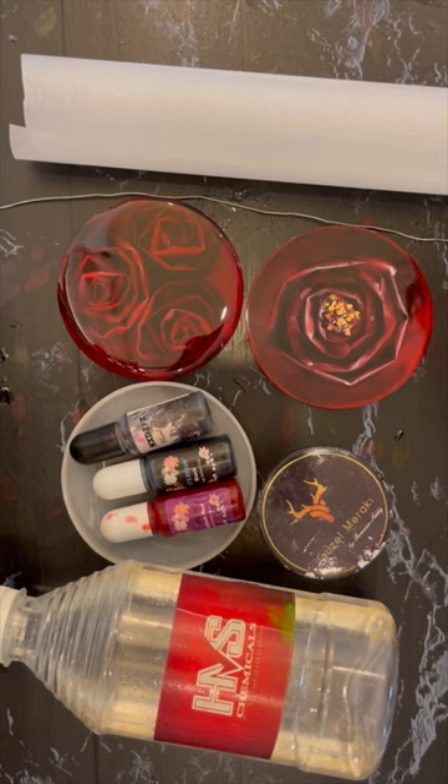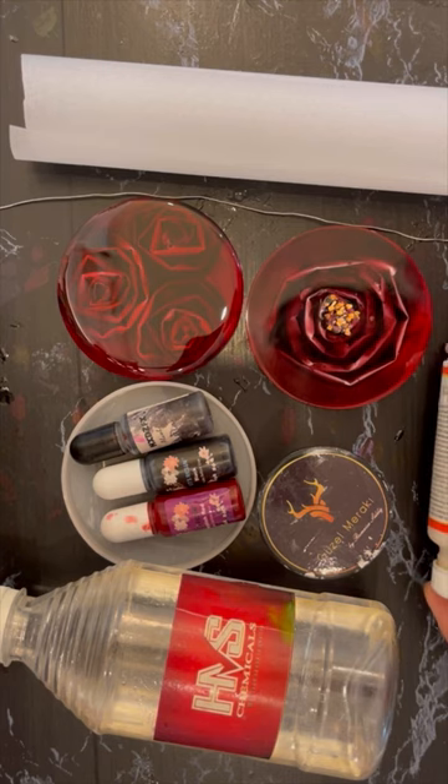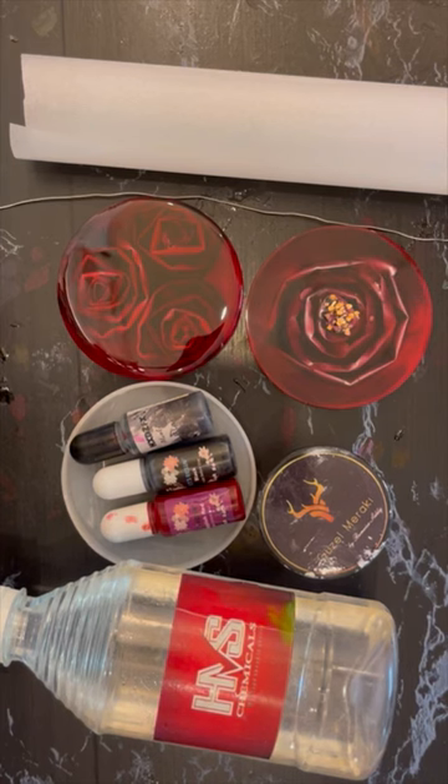Thirdly, you have to wait for the resin to thicken up once it's in the mold. I left it for a good 40 minutes so that it retains the shape of the rose inlay.